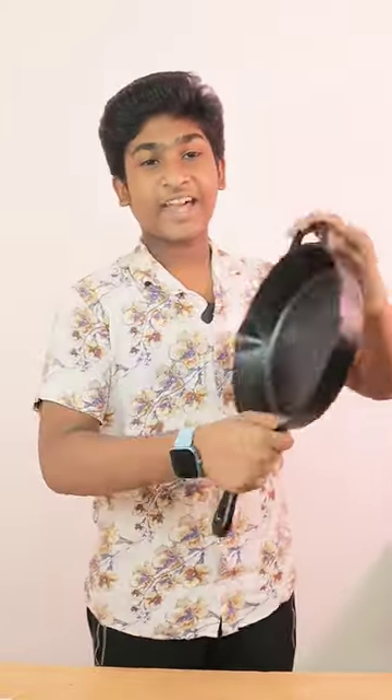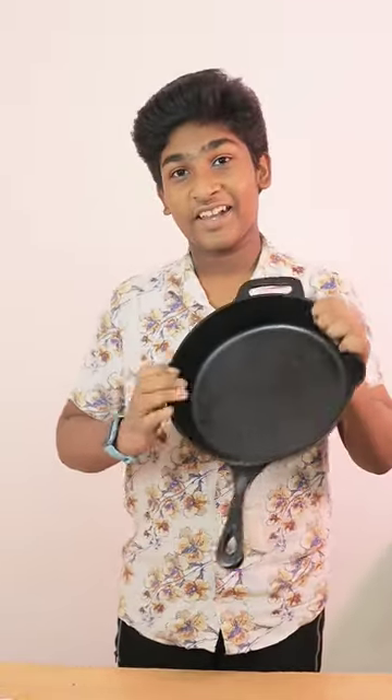In this pan there are 2 variants: L and XL. This is the L size. This is pre-seasoned, so you don't need to season it. Once you do have to, just do a light season.